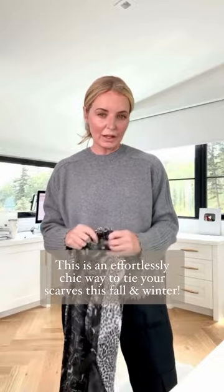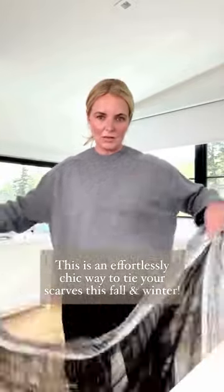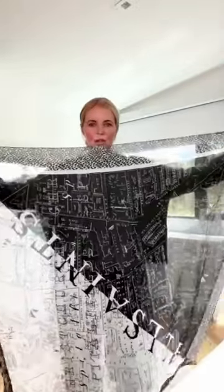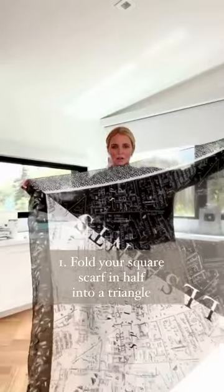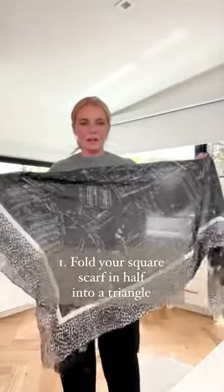I'm going to show you a really quick and simple way to style your scarf now and into the fall winter season. Most scarves are shaped in a square. What you're first going to do is take your scarf and fold it in half so that it becomes a triangle.